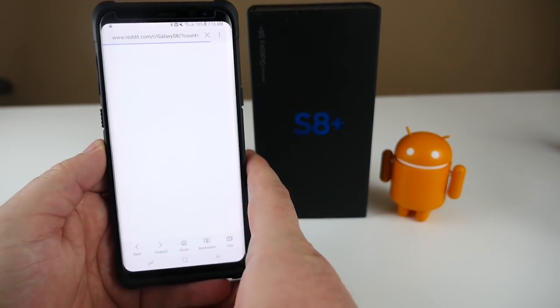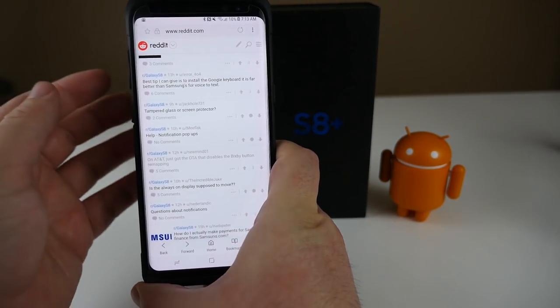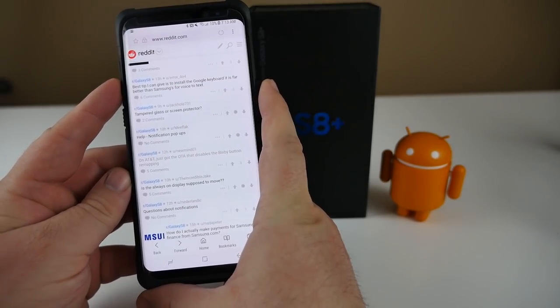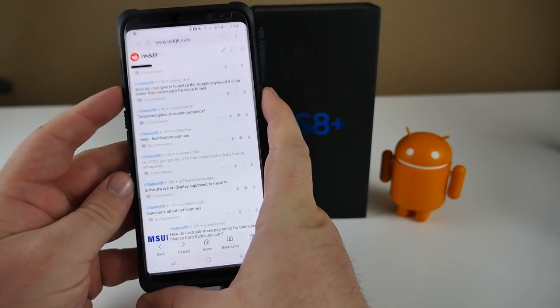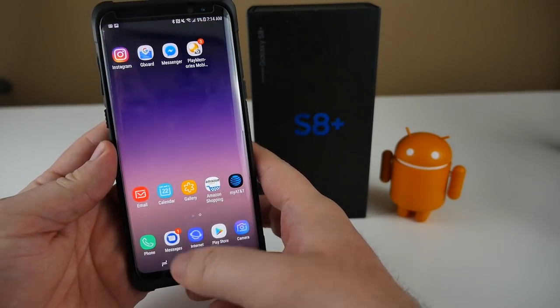First method: open up a website or something so you have the screenshot ready that you want to take. All you're gonna do is put one finger on the power button, one on the volume down, and press them both at the same time. You'll see the screenshot taken just like that.